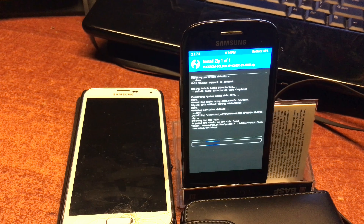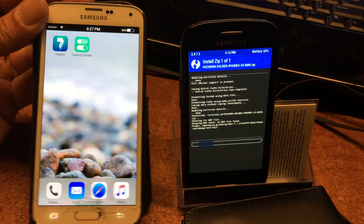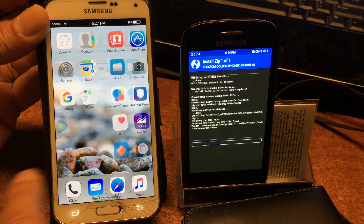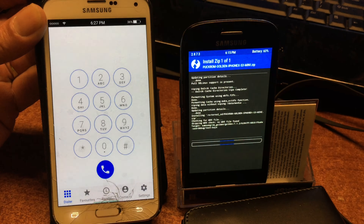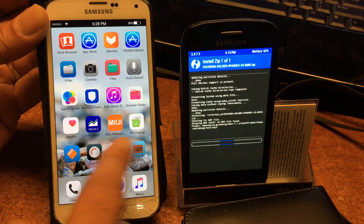We're gonna put this phone into recovery mode and continue from there. What you're looking at is the updated ROM - the iPhone X iOS ROM for the Samsung S3 Mini. It's already running on the S5 here, you can see it. It's really beautiful and it also has some new updated apps, and the dialer was updated.